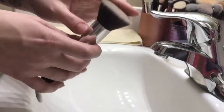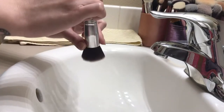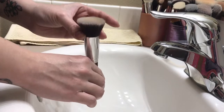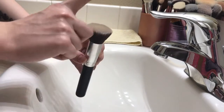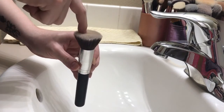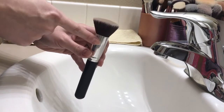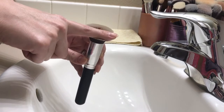One tip for washing your brushes: you always want to keep the bristles facing down or sideways, but never facing up. There is glue inside the ferrule which holds the bristles inside the brush. When water seeps through into the ferrule, it'll weaken the glue and you're going to start to have shedding of your brush. You don't want that.